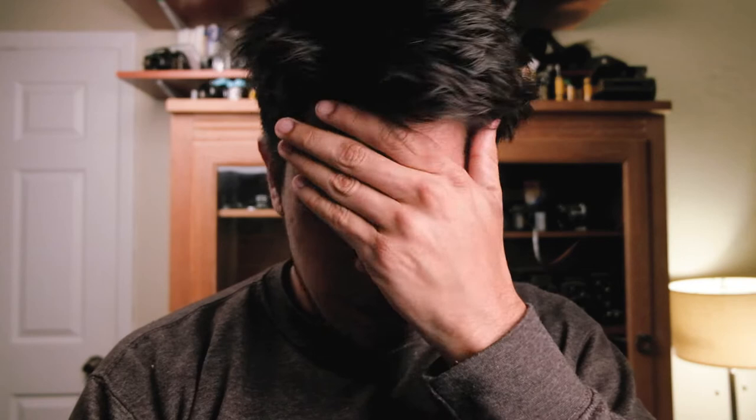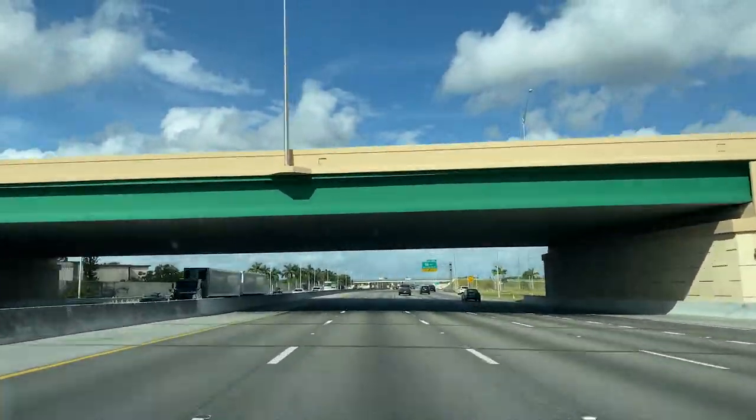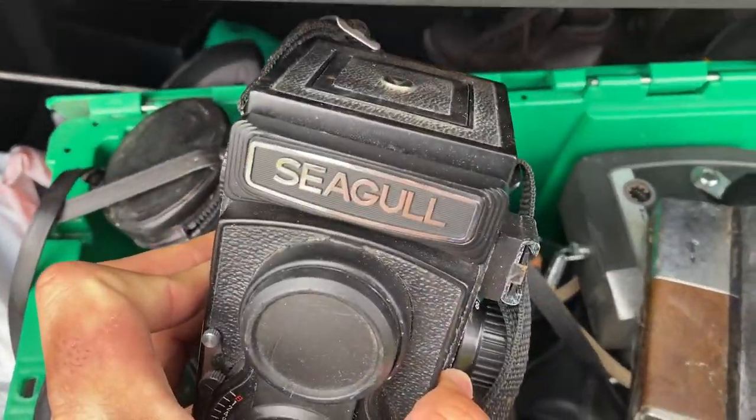Hello everyone and welcome back to the channel where the host is extremely annoying and has way too many film cameras and shouldn't buy any more film cameras because it's an addiction at this point. In this video I'll be showing you my film camera haul that I picked up the other day — first haul of the year, and hopefully the last one. That's a lie.